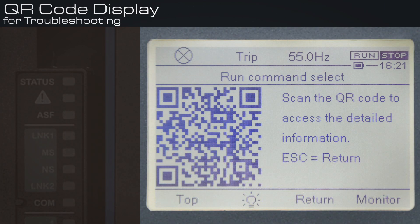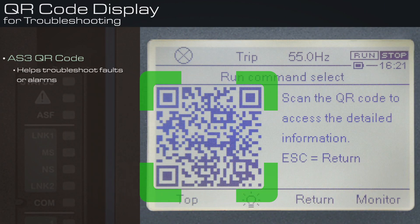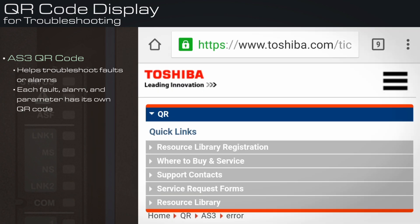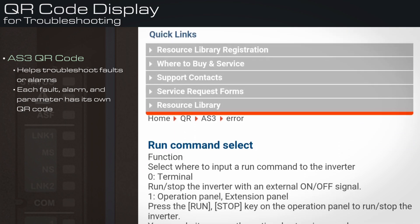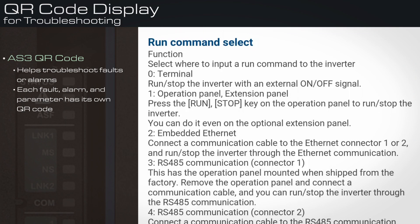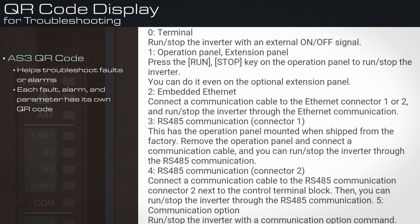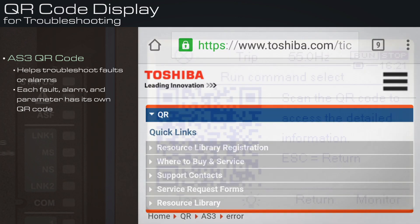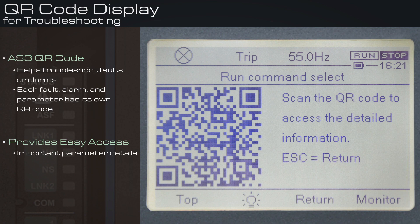QR code display for troubleshooting: The AS3 QR code can help troubleshoot faults or alarms. Each fault, alarm, and parameter has its own QR code, linking technicians and end users to critical information for setup and troubleshooting. This feature also provides easy access to important parameter details, graphs, and setting recommendations directly on a smartphone.